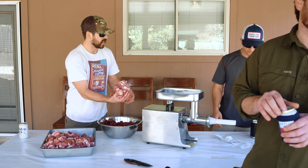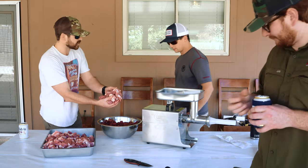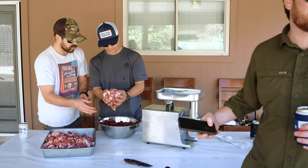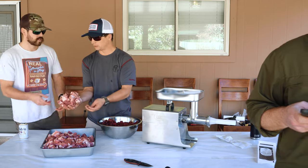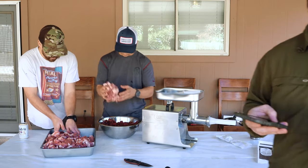Step one: you're gonna want to crack a cold one. Put on some good tunes — probably some Skinner's. None of that Nashville country rock.